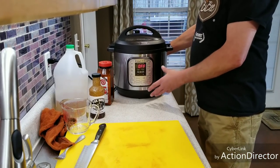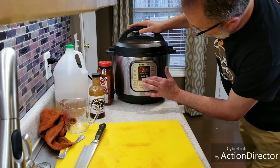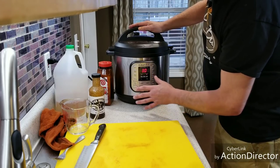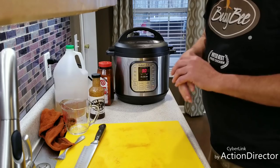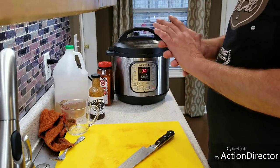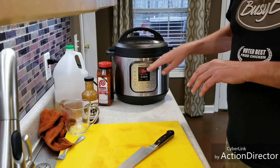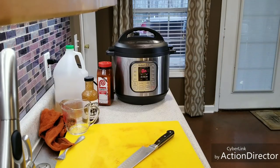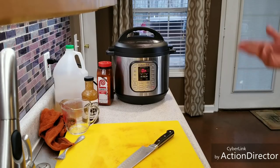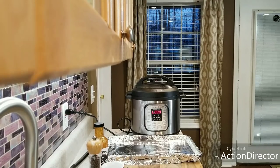Put the lid on, set it to seal as always, manual for 30 minutes. Thirty minutes makes them just what I said — real soft, easy to chew, fall off the bone. A lot of people love them this way and it's honestly fantastic. We're going to do a quick release when it's done, then put them in the oven to brown up a little bit. I'll be right back.